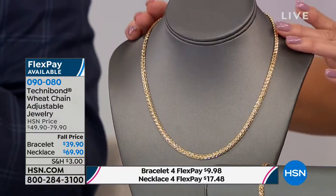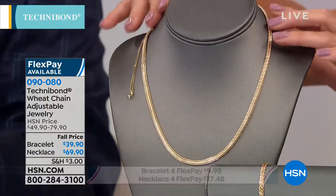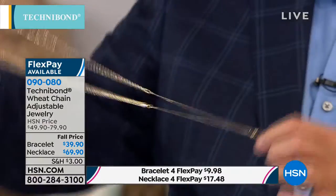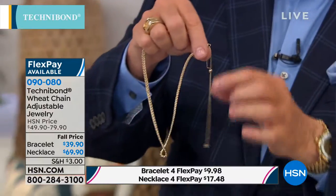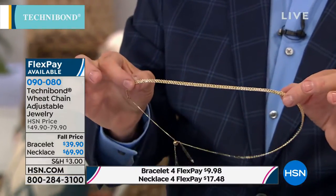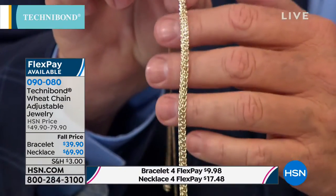This necklace adjusts from 16 inches, and I want you to understand it has a full eight-inch extender. Think of all the different necklines you're wearing — you can extend this from 16 down to 24 inches in length. We've never done that before. It's called a drawstring closure and you can just position it wherever you want, so if you're wearing a mock neck or a cowl neck you can drop it down to the length you want. Look at this beautiful pattern — it's inspired by nature, inspired by the plume of the wheat flower. You can see how sophisticated that pattern is.